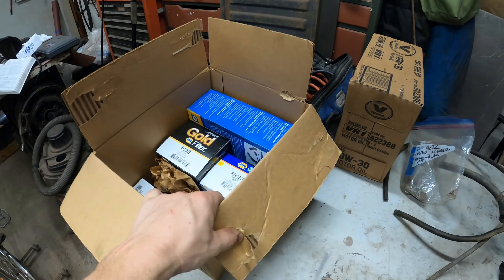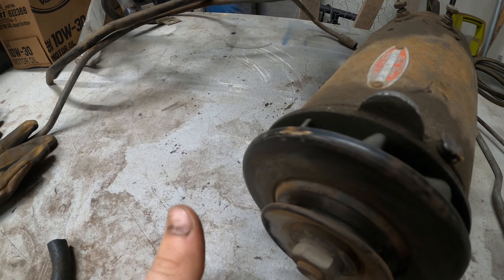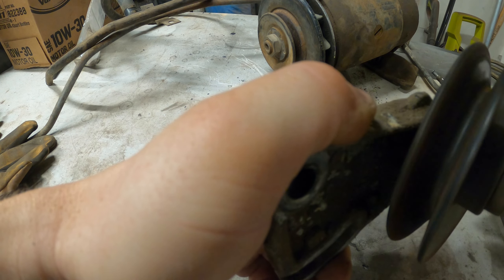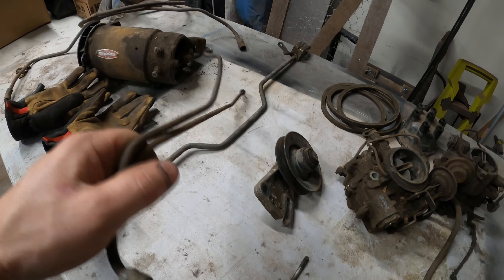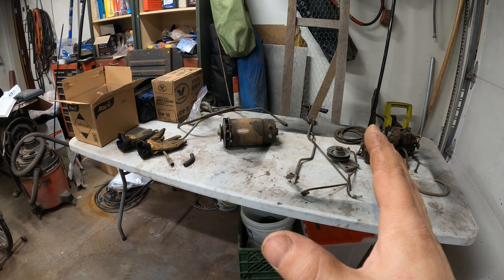We have some oil, a vacuum crossover pipe, the generator, the idler pulley — that thing's dry. Two carburetors, throttle crossover, and I think two fuel lines here. I think we'll have to reuse the fuel lines — they look fine. It's not too much, but it's enough to keep me busy.